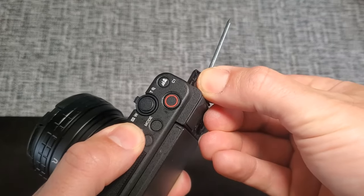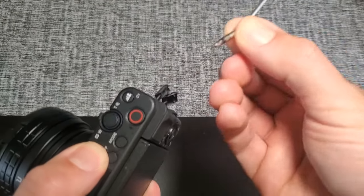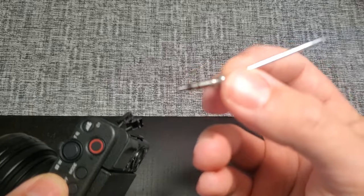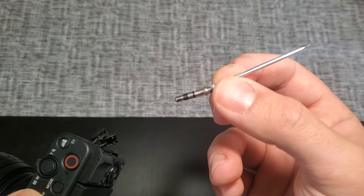Now with any luck, just gently pull. There it is! Did bend the nail a little bit, but it still held. Pulled that little sucker out. Look at that little punk.